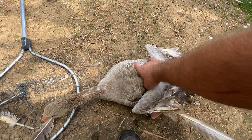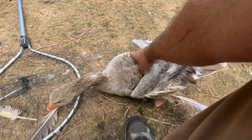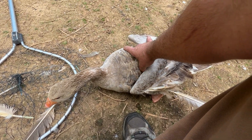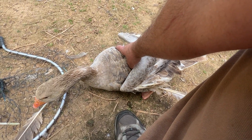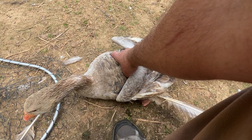This is Princess. I know it looks like I'm hurting her, but I'm really not, I promise. You can hold them by these wing bones here, and it kind of puts them at ease. It does restrict movement too, so they don't fight.